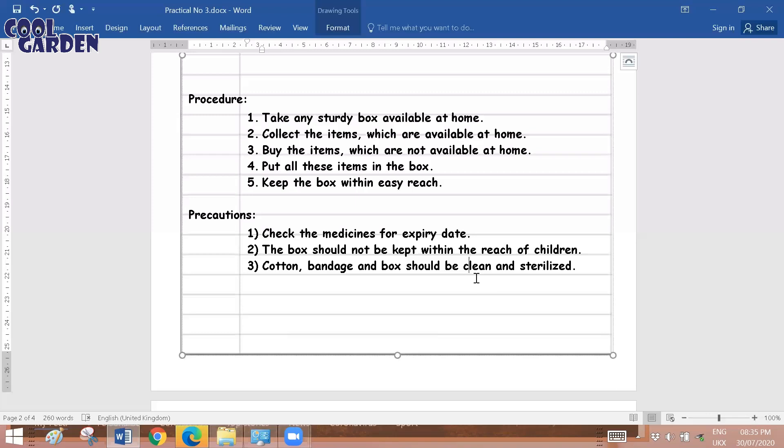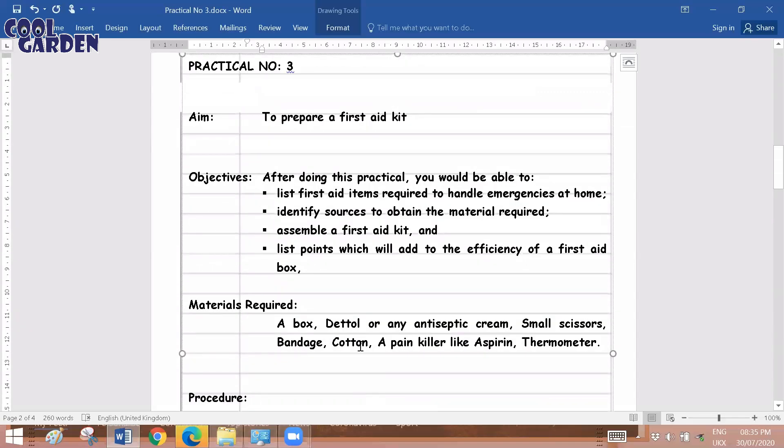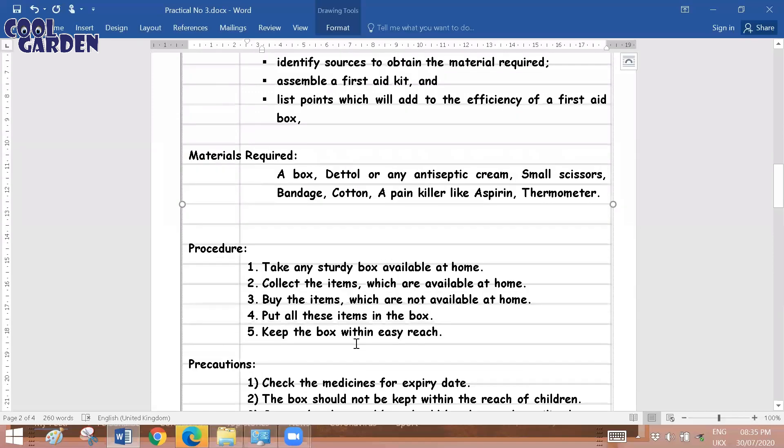Make sure that on a timely basis the expiry dates of medications inside the first aid kit are monitored. Also, the box should not be kept within reach of children — small kids at home don't understand it and it can be dangerous for them. Ensure it is not kept in a place easily accessible to children. Also make sure that items like cotton and bandage in the box are clean and sterilized.